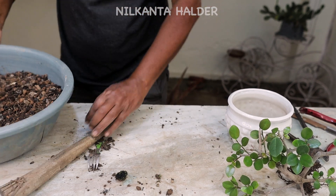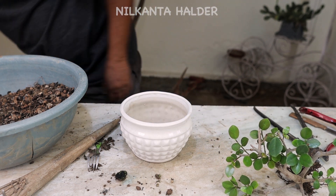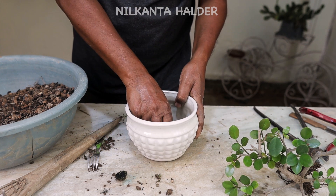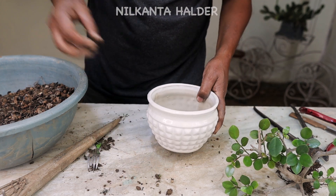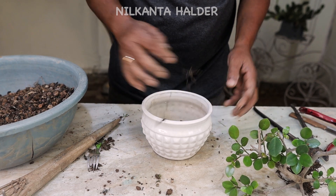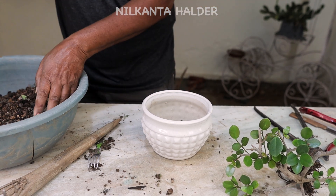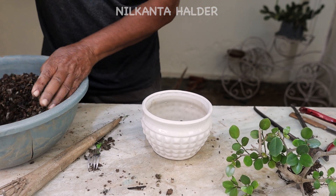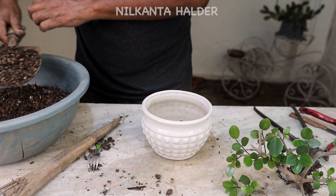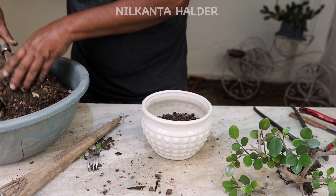This is a bonsai soil. I'm going to take the soil and take a little bit of cinder. Then I'll take a little bit of the tree, and we'll put a little bit of soil and mix it with some of the other trees.